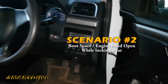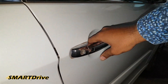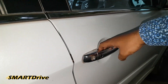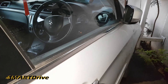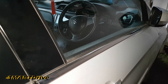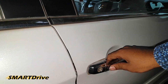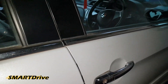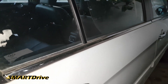Now I'll open the boot space and try to lock the car. The car gets locked, but as you heard, the car blinks thrice as an audio signal. Normally it blinks only once, but when either your boot space or car hood is open, it blinks thrice. Please note all 4 doors are locked right now.